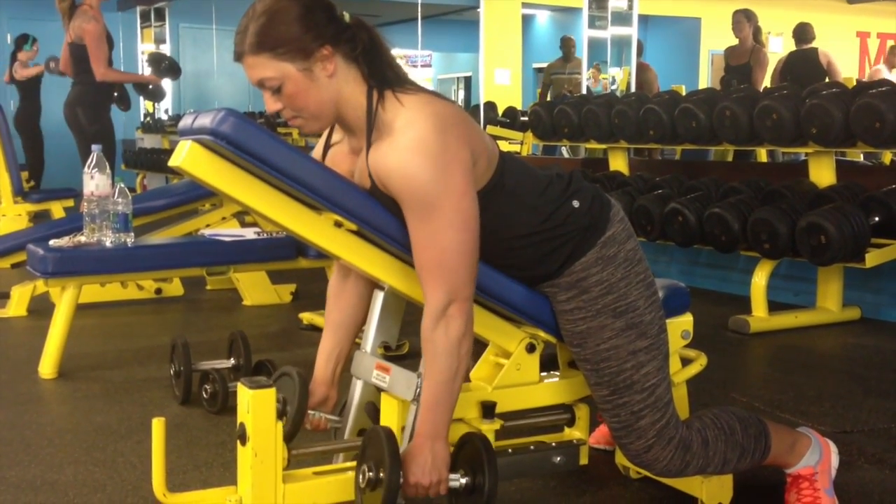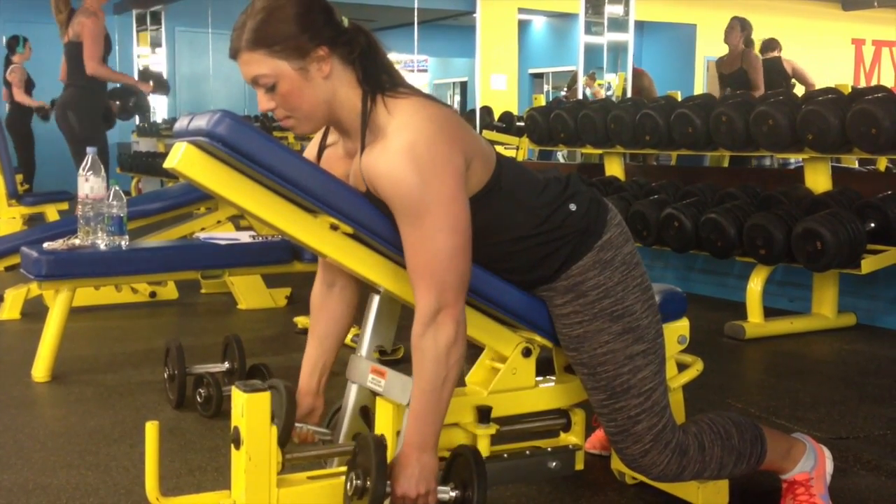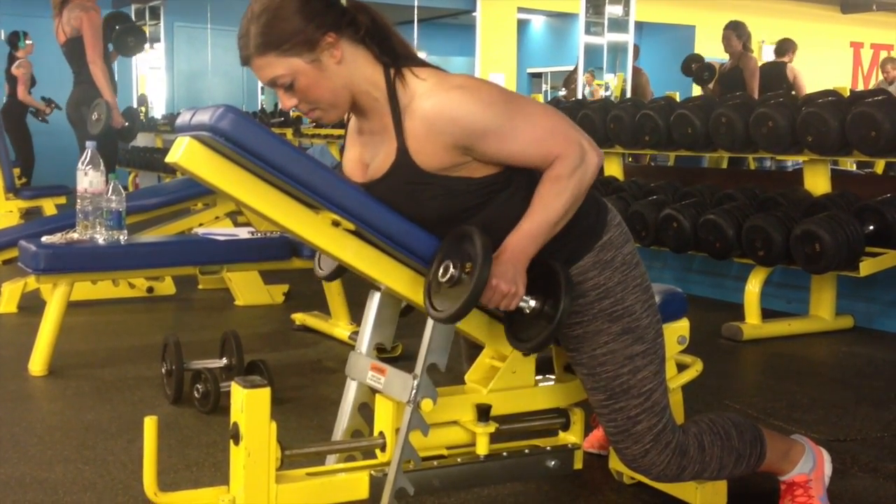Lower with a controlled, smooth motion — not quite straight but almost there. All right, let's go.